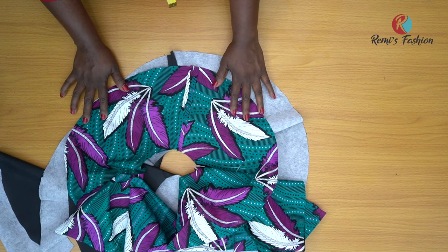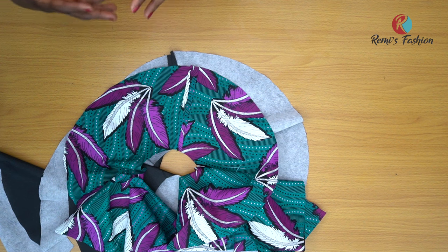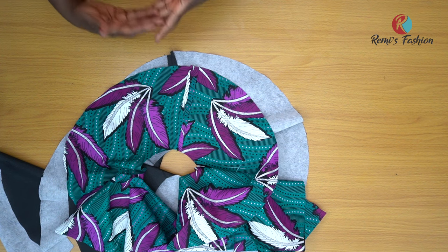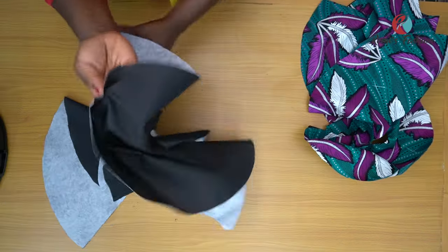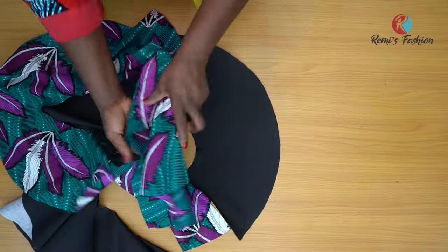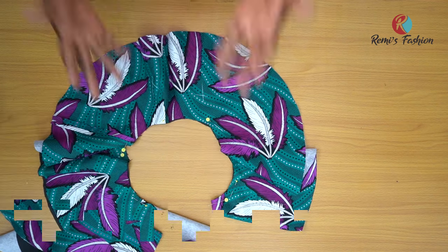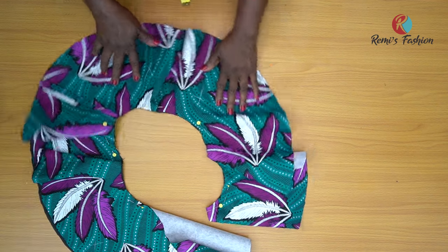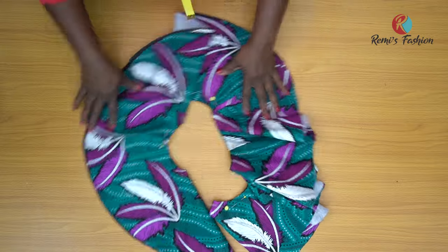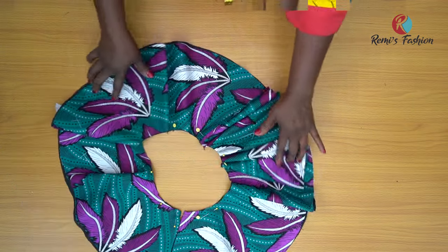The next step is to join the lining and the main fabric together, right sides facing at the bottom. This is my lining and this is my main fabric. I place the main fabric on top of the lining — the bottom is where I'm going to be adding the crinoline. Place your fabric and lining together right sides facing. This is the one long 720 degree flare.